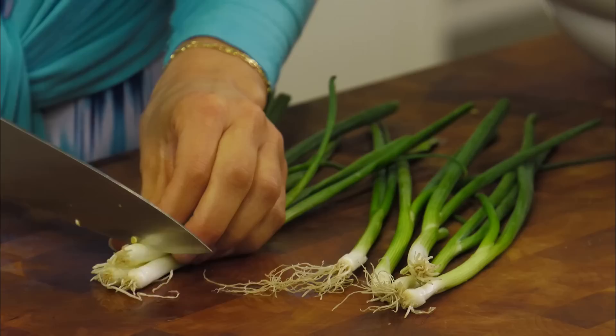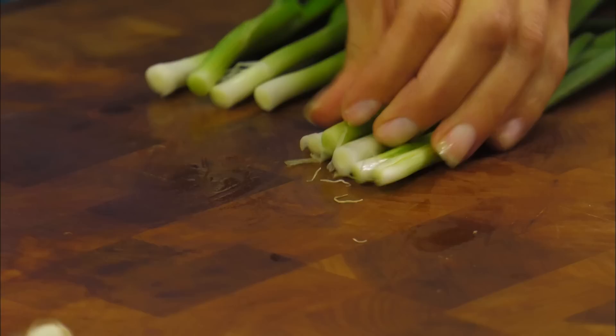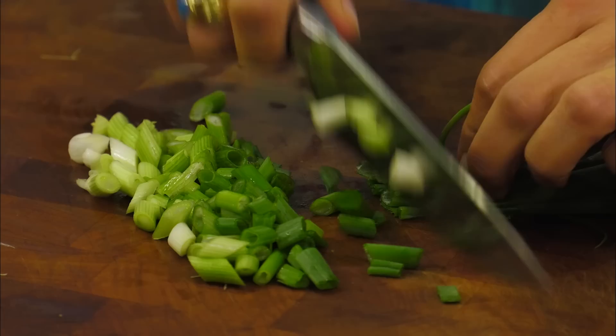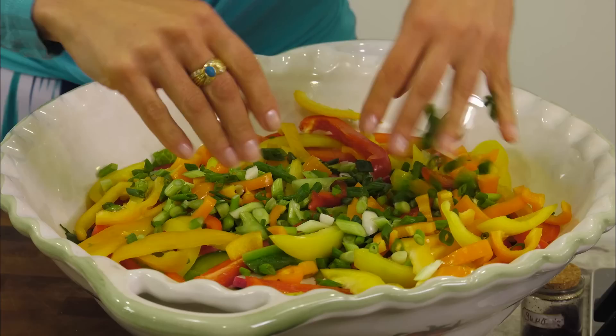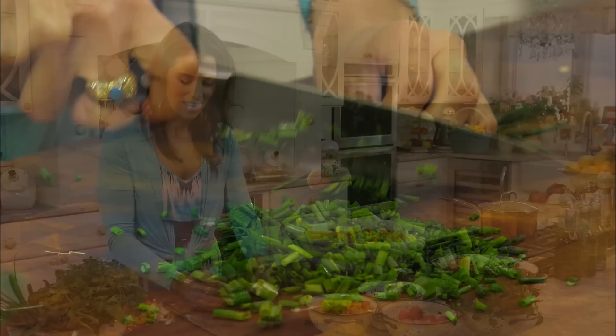Now we're going to take our scallions or spring onions and trim off the end stems. I like to slice these on the bias — on that angle — just like we did with the Persian cucumbers. Now for some chives. I'm going to take a nice big bunch. You definitely want to be abundant with the herbs because they're going to add a lot of flavor to our Fattoush salad. I'm feeling the freshness — it smells absolutely amazing in the kitchen today.